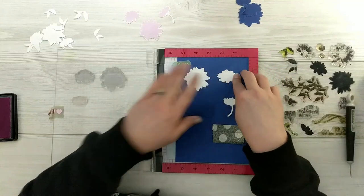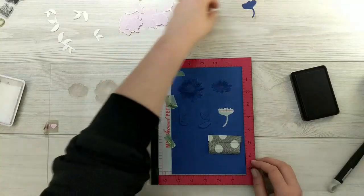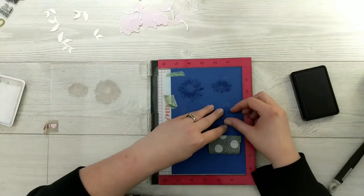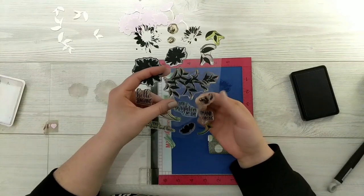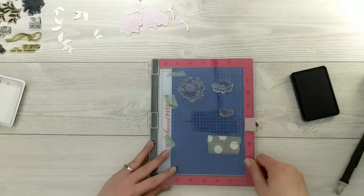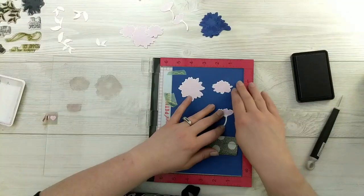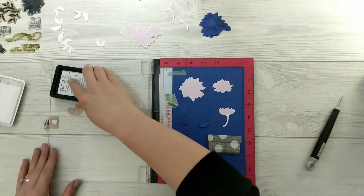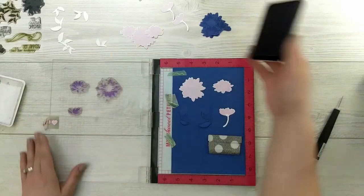Then I'm going to move on to the second layer. I'll bring those blue die cuts back in, pop them into their little spots, take the second layer of the stamp set, line it up and test it out. Once I'm happy with the positioning, I'll do the exact same thing — popping the white die cut pieces back into the spots and stamping with the second layer.